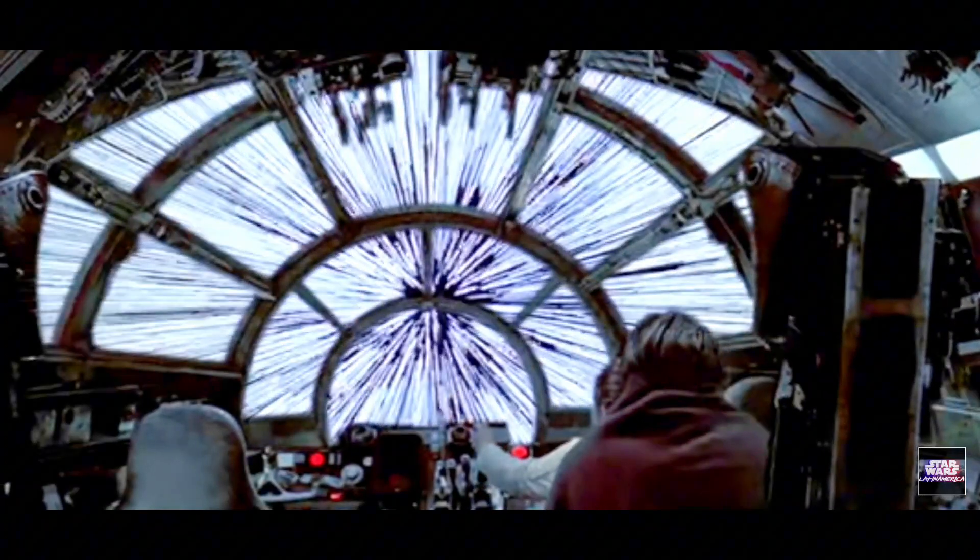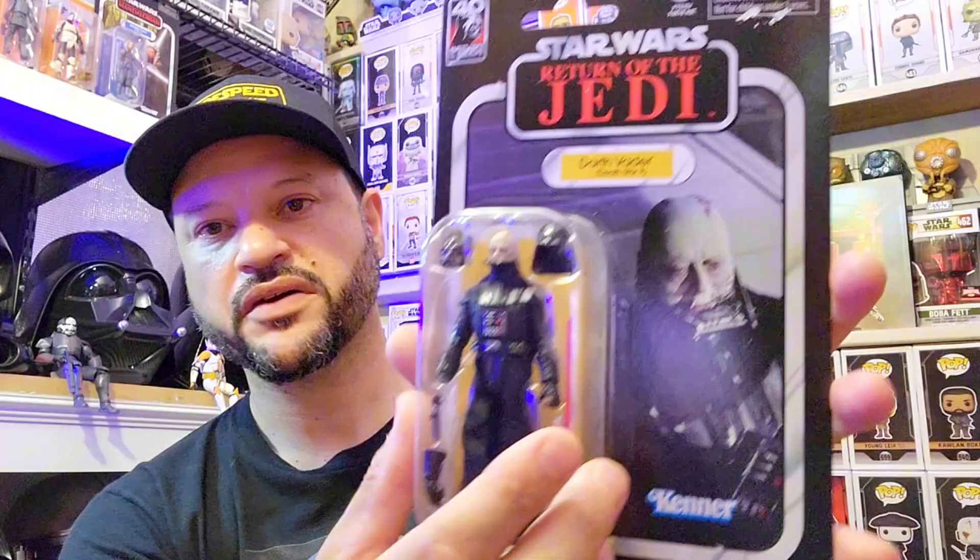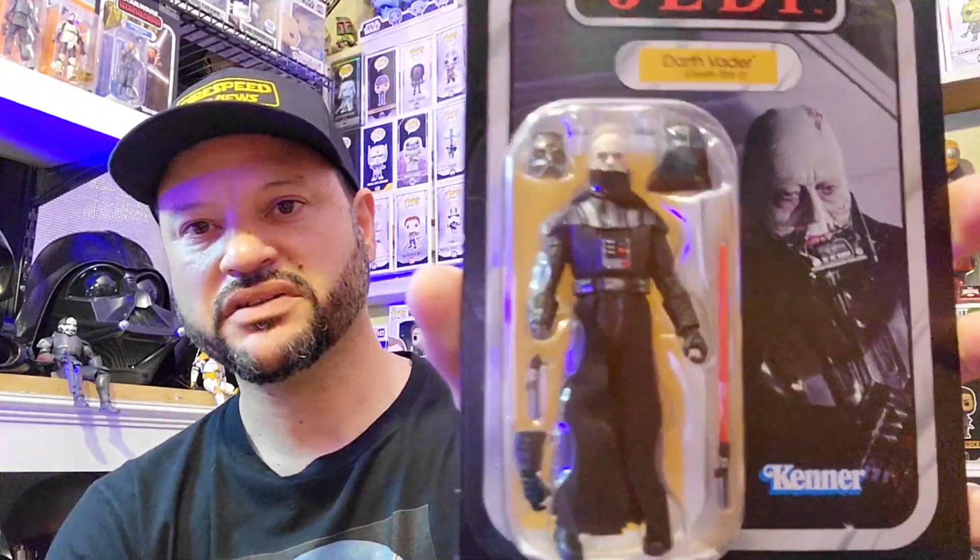Welcome back to the channel. On this video we're going to be taking a look at the Star Wars 40th Anniversary Return of the Jedi Darth Vader Death Star 2. Let's go — I got this VC280 Darth Vader with a bunch of accessories.